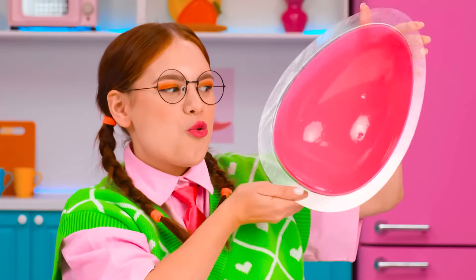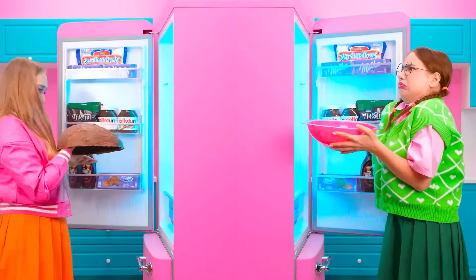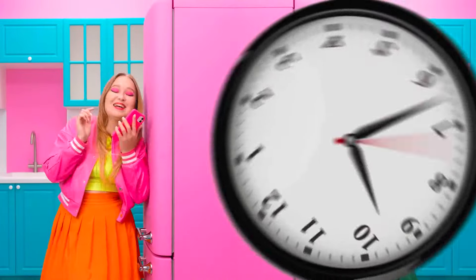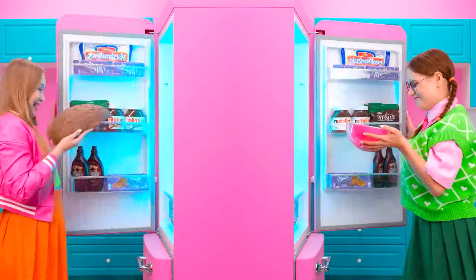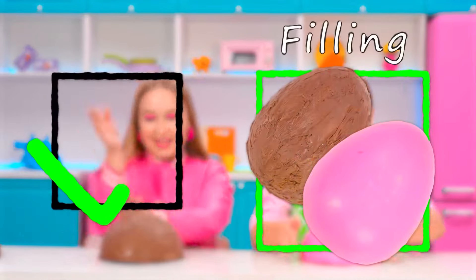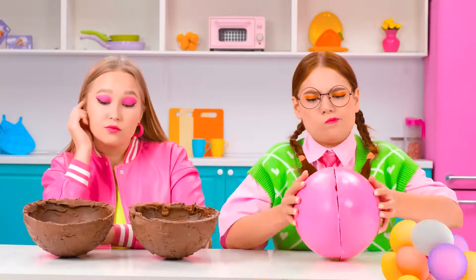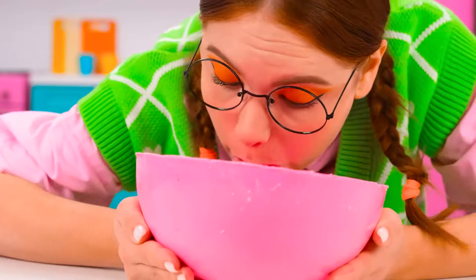Now we have to put it in the fridge to set! We made chocolate eggs! Let's move on! We'll have to figure out what to put inside. That's my favorite thing — M&M's! But first, we have to combine the two molds into one whole egg.